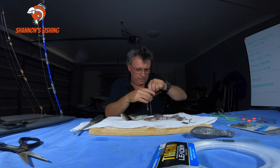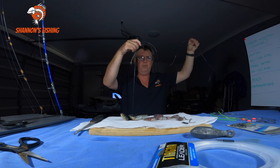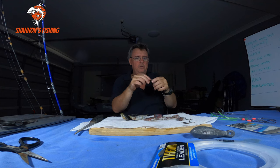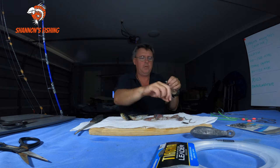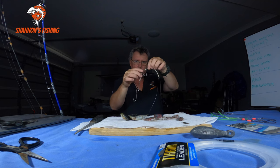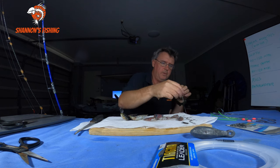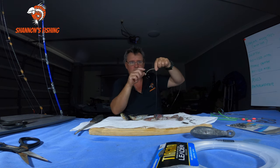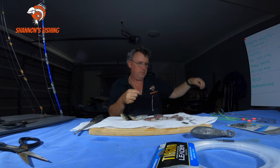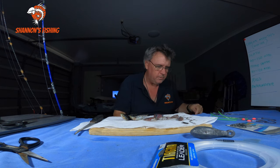Another reason I put the lumo tube on is it's a line protector - it protects your line from the raspy teeth. So we've got one hook, then another arm's length to another hook, same hook facing in. Then another arm's length and a swivel. Two hooks, just a paternoster rig - keep it nice and simple. You can also use a set of gang hooks on the top instead of a circle, with a whole pilchard on there. I don't like doing that because a whole pilly going down will twist up and tangle your rig.